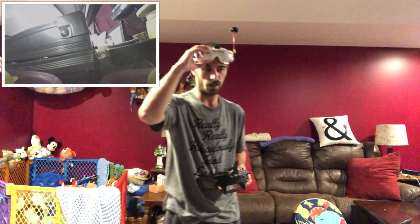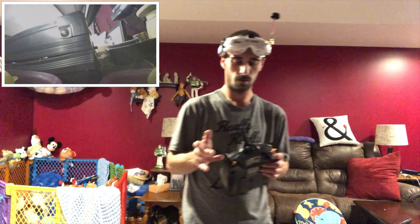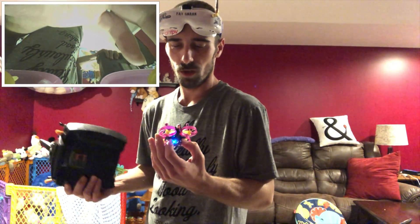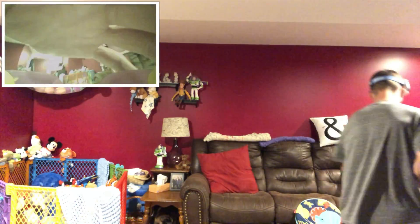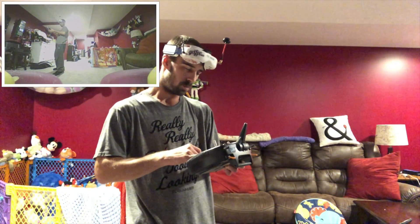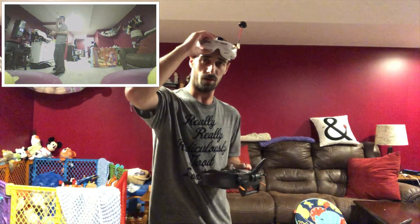As soon as I bumped into myself I disarmed, but it did not disarm — it pretty much just took off. That might still be an issue I'm having because I don't want this thing just flying off away from me. I only flew for about 21 seconds, so a little bump into myself and I'm already having an issue.